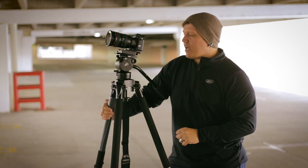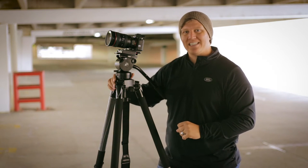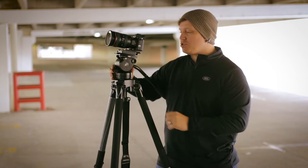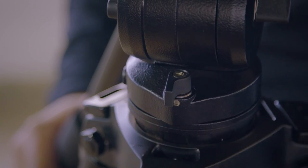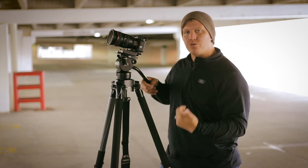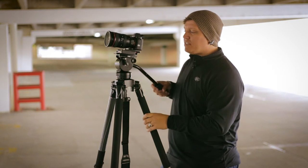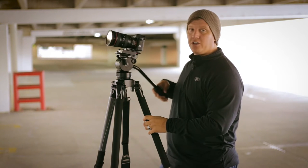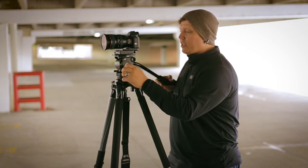One of the things that I absolutely love is it uses the same clutch discs inside to stop the panning and the tilting. If you've never used anything like that and you just use screws that screw down on some of the more traditional tripods, it's a completely different feel.